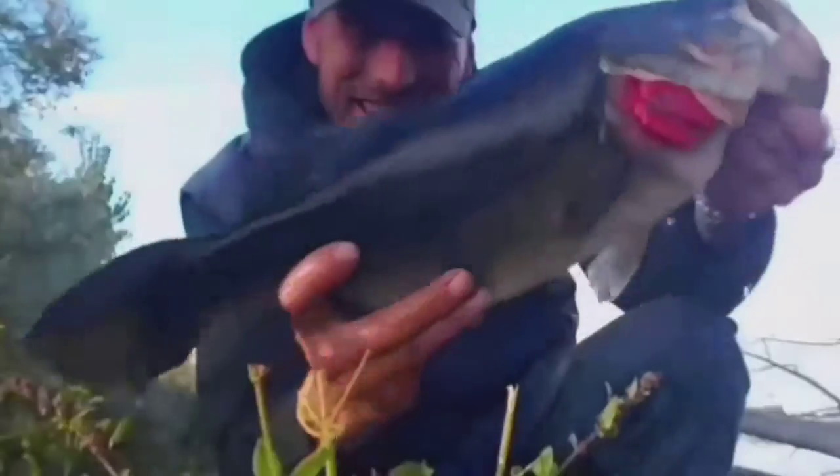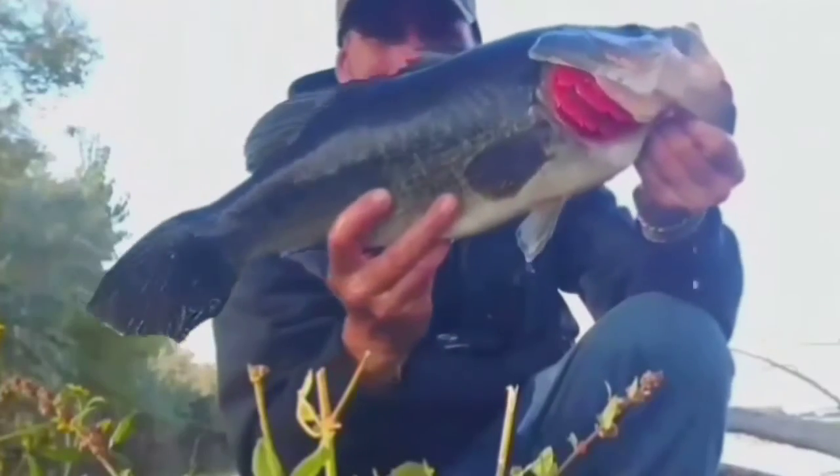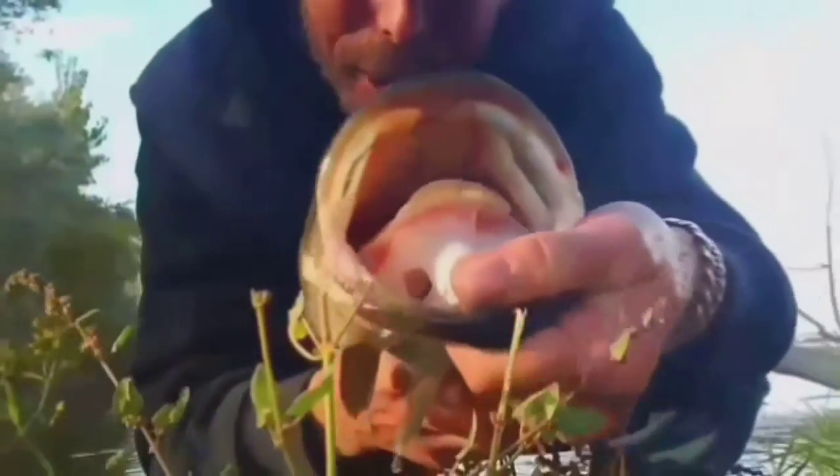But the batteries are dead. Can't get a weight on her, the batteries are dead. Dang! Let me give her a little more water here. Man, you guys, that's a pretty chunky bass. Pretty chunky!